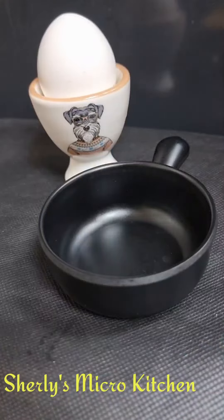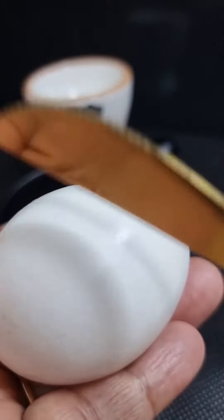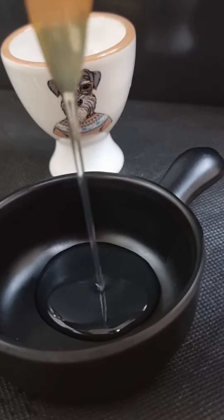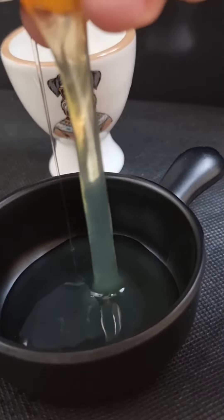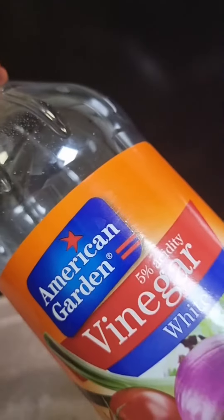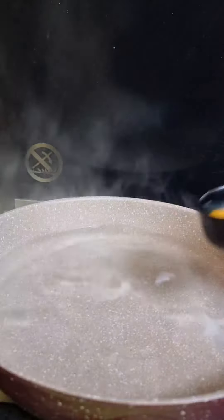I am going to make a little bit of vinegar. We are going to crack a little bit of vinegar. We are going to make a little bit of vinegar — 1 teaspoon vinegar. We are going to make a little bit of bubbles.